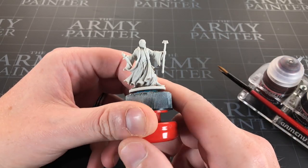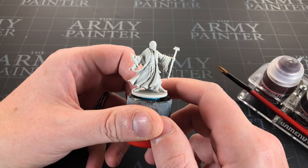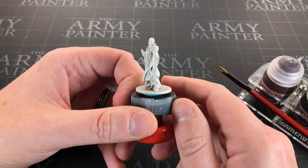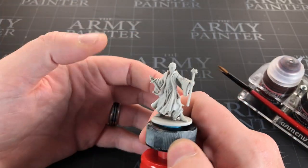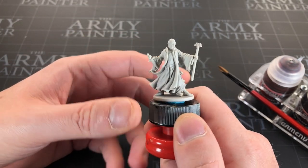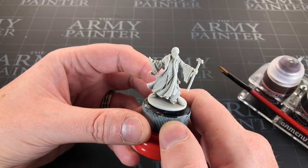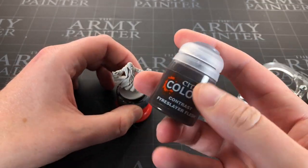Hey everyone, welcome to Watch It Paint It. In this video I'm going to be painting up another Kickstarter exclusive from Zombicide Black Plague. This one is Morgan. It's going to be mostly contrast paint — quick, easy, simple — the sort of thing you can do in a few minutes while holding a baby, which is basically how I now have to paint.